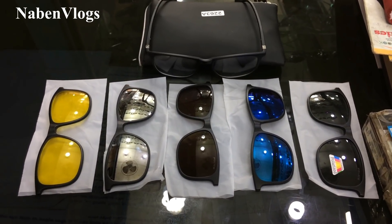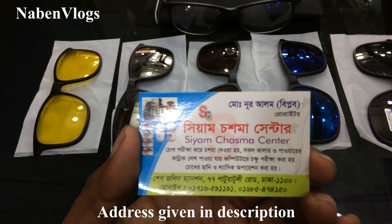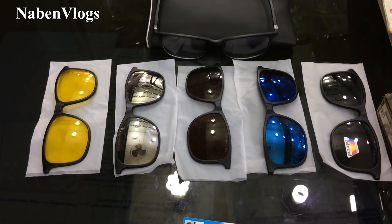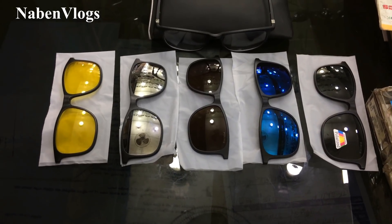Thank you so much for joining us. Friends, I am going to show the sunglasses. This is the visiting card. The name is CM Chasma Center. The name is Shaq Jolil. Friends, this is the video. See you in the next video. And if you like, subscribe to our channel.